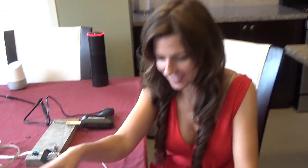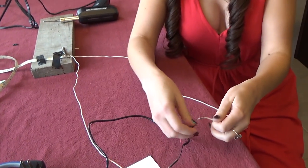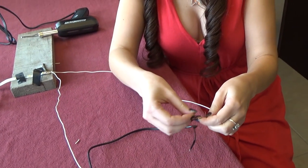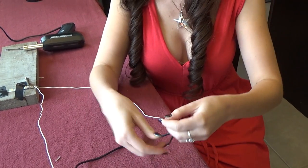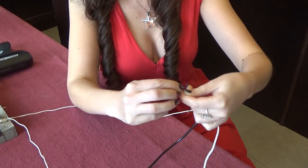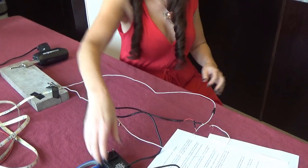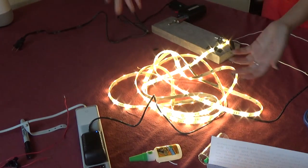Now that we have that, we are going to test our connection and see how it works. We're always going to put the positive with the positive, the negative with the negative. Here we go. Now we are going to plug it in to see if our connection is working. And look at that — beautiful.